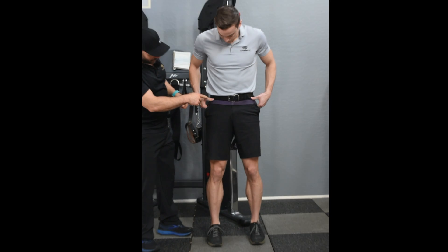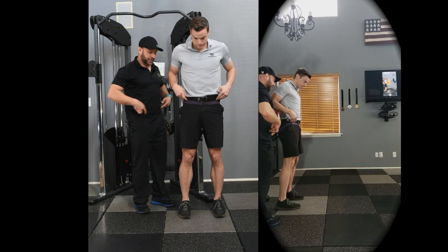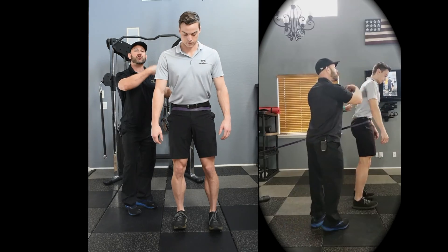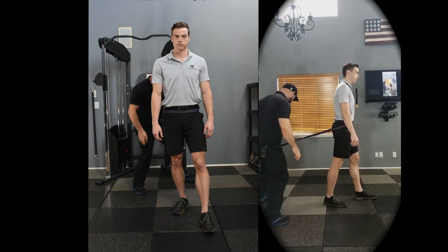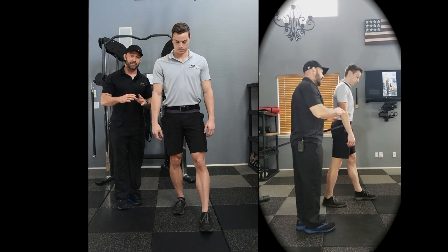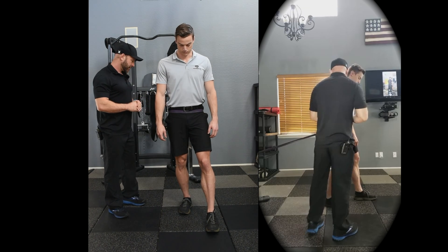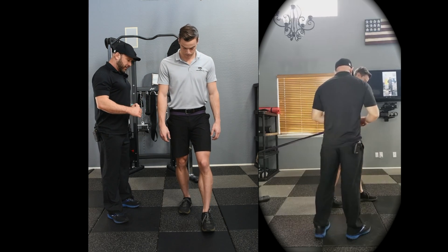Place the band around the ASIS, which is basically the very top bony structure of the pelvis. Then walk forward far enough so that when you step back, there are no bars or anything you could step on that would twist your foot or ankle — that could become very dangerous. You want to be at least two to three feet away from the support structure.